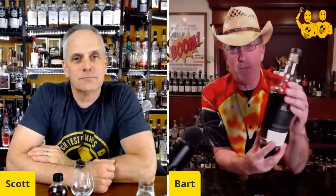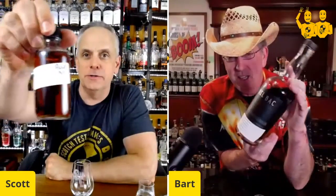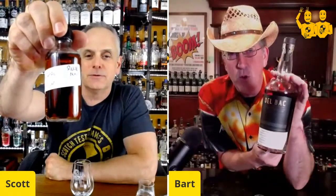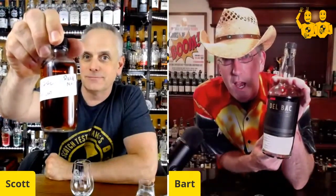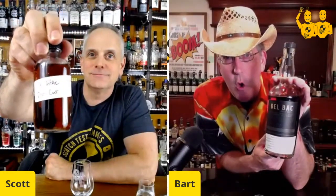Hey, it's the Scotch Test Dummies. We got Del Bach — tell us about it. I got the sample, it's from Carino One. Look how dark that is, we're going to test it Del Bach style. You're also showing the back of the bottle style, and there's the front of the bottle. I got notes on the back of the bottle.